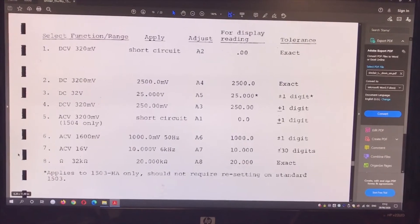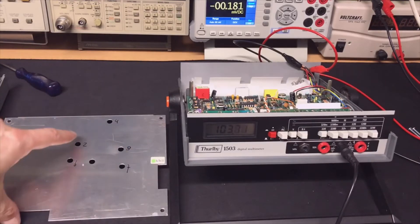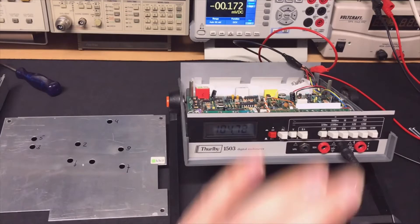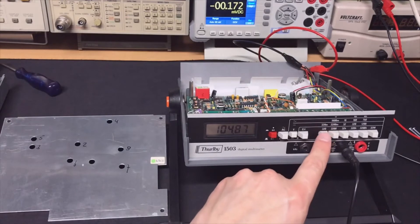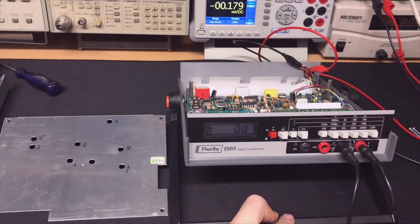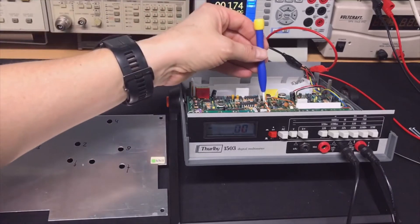We have the calibration manual — are we going to follow this? The first step is pot A2. I've marked them, so that is number 2. We need to let it warm up first so it stabilizes, then put it on DC volts at the lowest setting — 320 millivolts — short circuit it, and it should read exactly zero. And it is already zero.